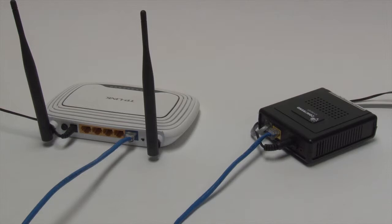When connecting to a wireless router, the ethernet cord should go into the port labeled LAN or Internet, but not into the 1, 2, 3, or 4 ports. Those are reserved for your devices that you want to hardwire to the computer.